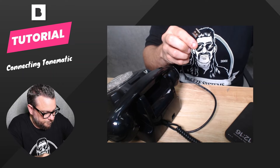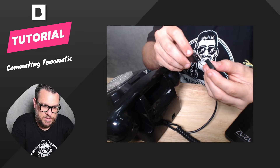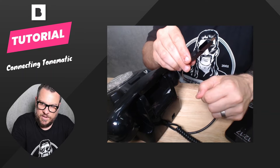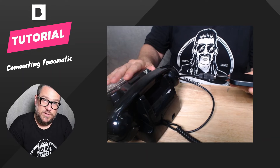So a few options here. You can get something like this little converter that goes from USB-A to USB-C, and you can connect that and then simply pop it into the bottom of your iPhone or iPad. That'll now power the phone and you'd be ready to go.